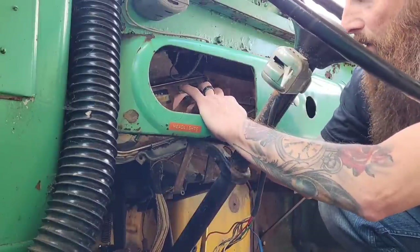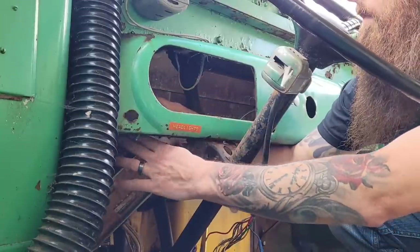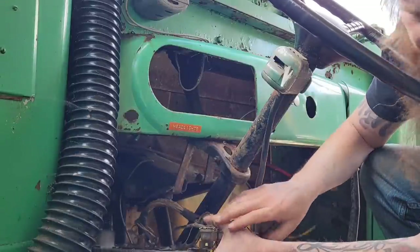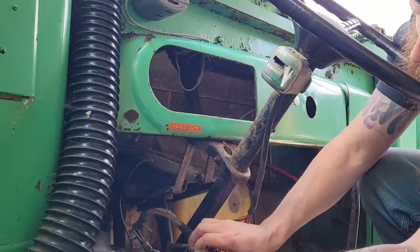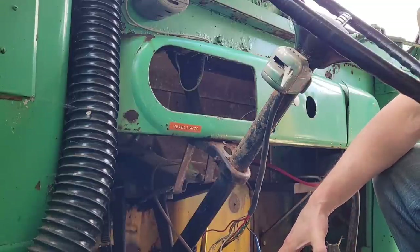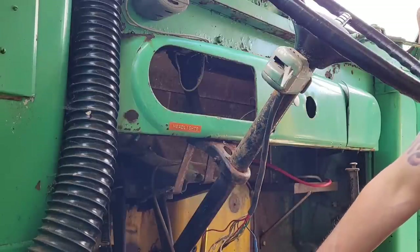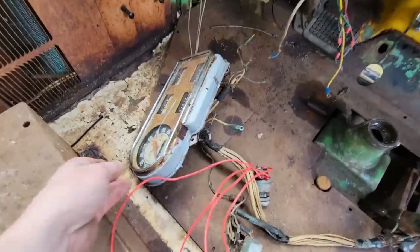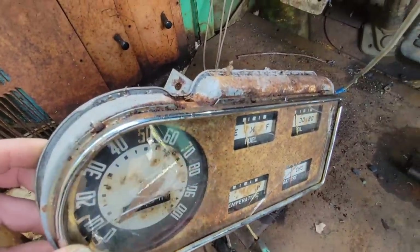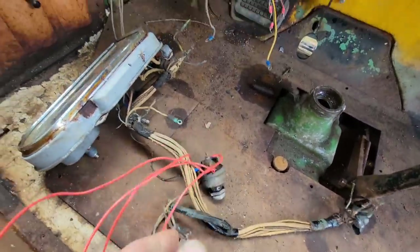It's got the speedometer cable I'm going to have to undo. The headlight switch we had mounted here would not come out - I had to use a cutoff wheel on the angle grinder and cut that bracket off to get it out of there. The cluster has a cracked glass and it's a little rusty inside but I think we could restore it. Got all that old wiring out of here and here's that old headlight bracket we had to cut off.